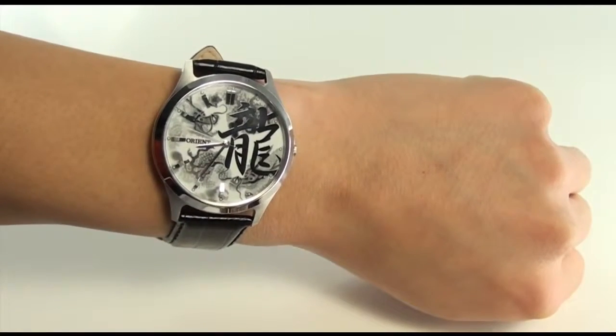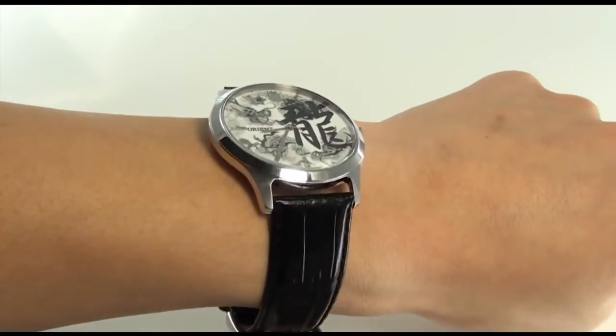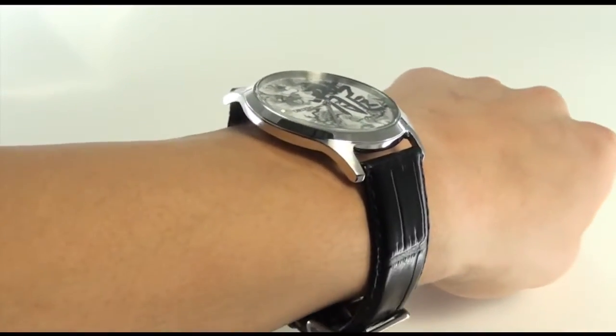Hey folks, this is Mark with OrientWatchUSA.com, and this is part of Orient's new fashion line.